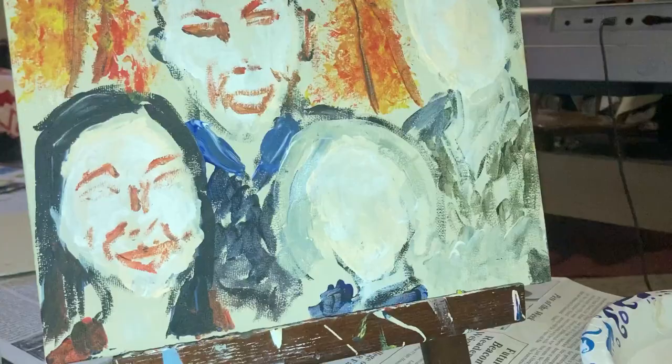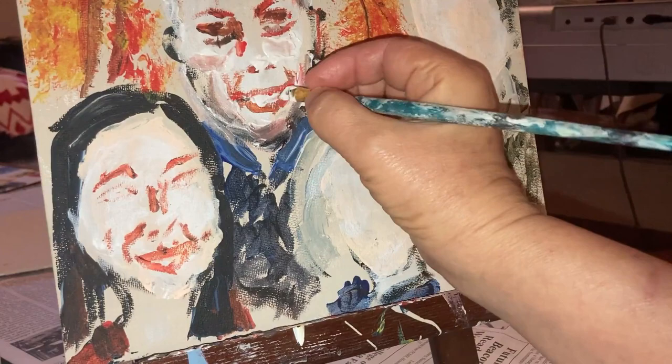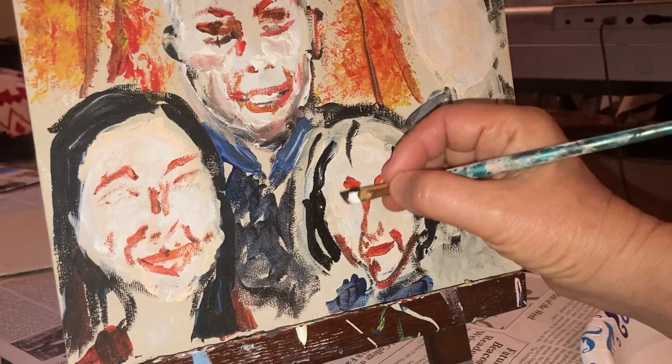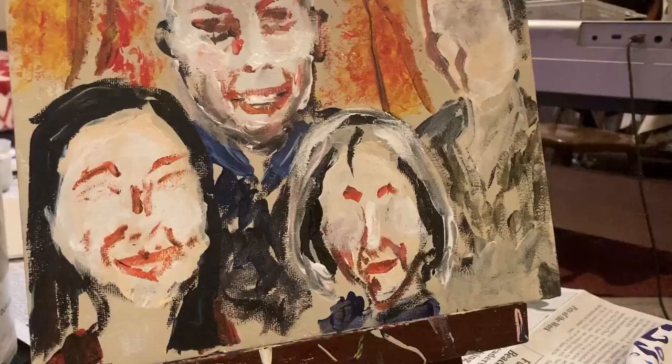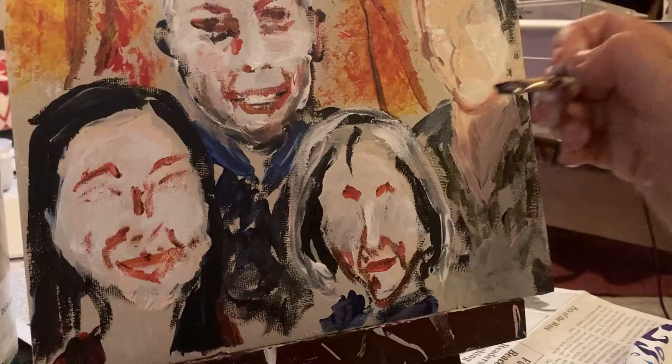I'm still a pretty speedy painter, and one of the reasons is that I don't do a lot of pre-planning. I don't make a preliminary sketch — I am sketching using my paints, right there on the canvas. As the image becomes clearer in my mind, it becomes clearer on the canvas, and what I'm looking for is the character and the soul of the people that I'm painting to pop out at me.